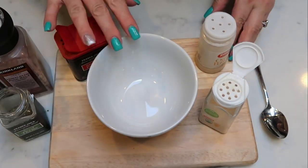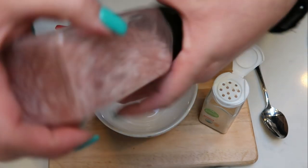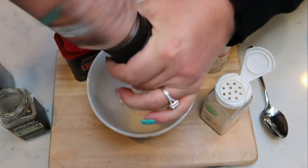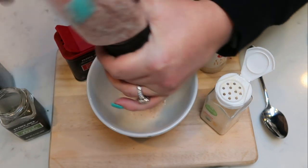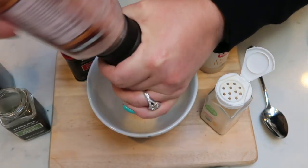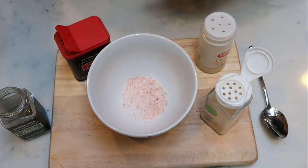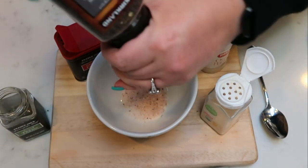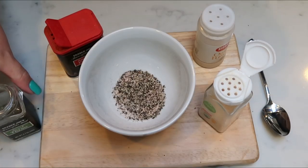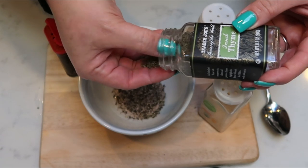We're going to put together the rub for our roast by combining quite a few spices. We'll start with about one and a half teaspoons of salt, then about a teaspoon of ground pepper. I'm skipping rosemary since I'm out, but I am going to add about one and a half teaspoons of thyme.